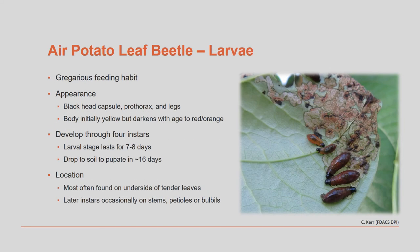When the beetle larvae emerge, they are gregarious, which means that they stay in groups for a time. Their body coloration varies a bit, but their head, prothorax, and legs are black. They complete their larval stage in seven to eight days and drop off of the plant to pupate in the soil among the plants. They can be found on any part of the plant, but are mostly found on the underside of the leaves.